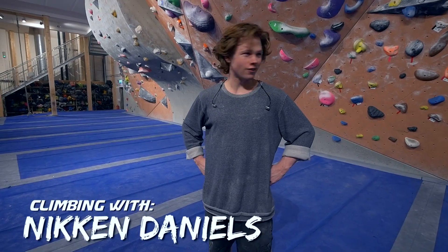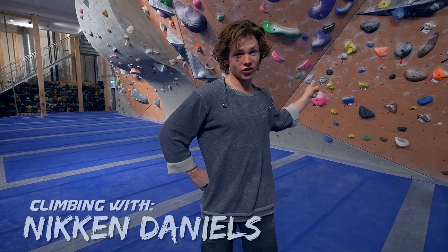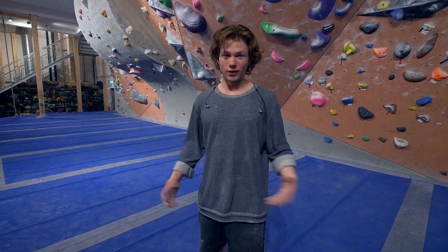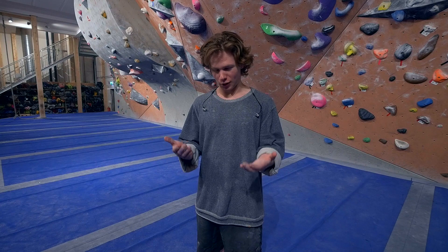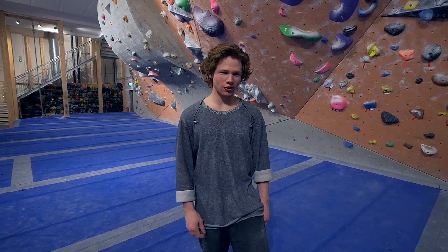Hello, I'm gonna be back on a regular basis now, and we're trying this Orange 8a today, which is really cool. I'm not even sure how to do it — it's like body tension on slopey crimps, so that's what we're gonna work on.